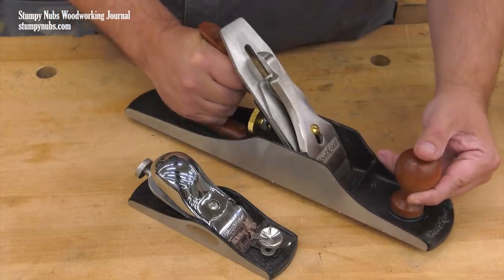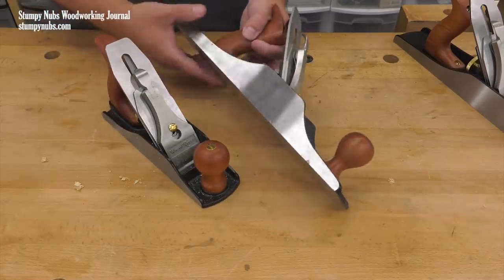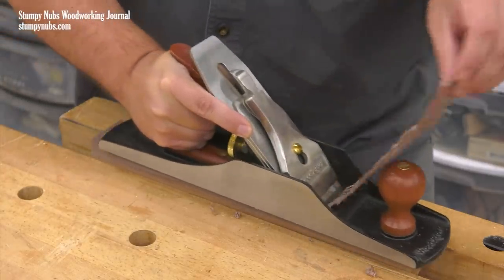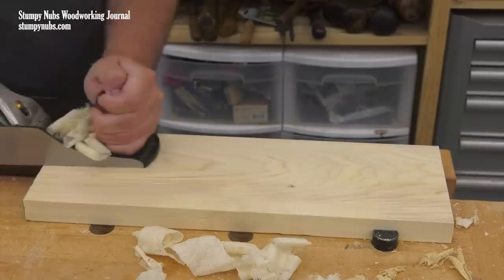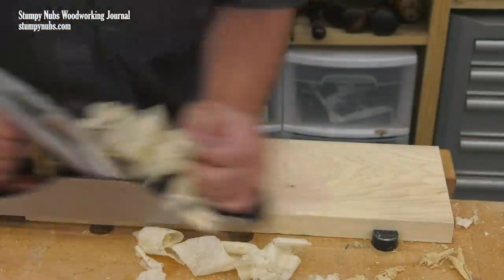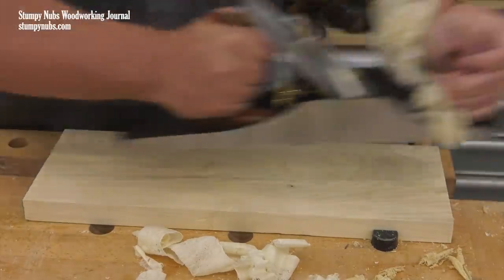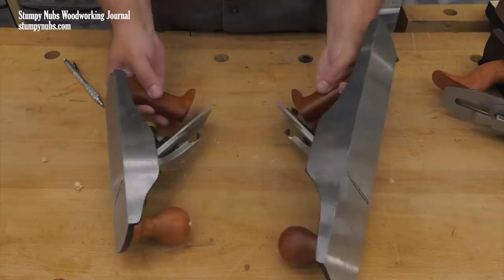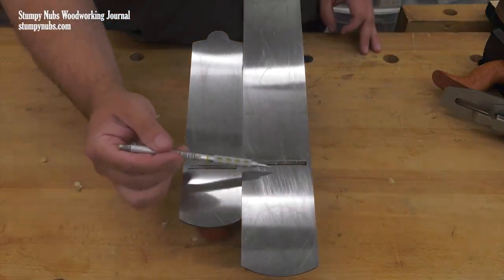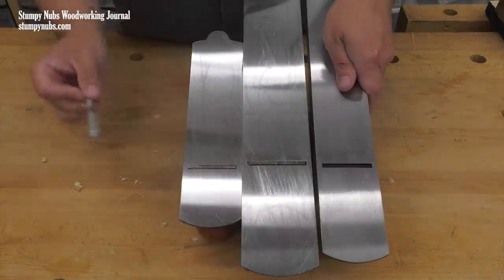This is the five and a half. As you can see, it's significantly larger than the number four. I was converted to this plane by Rob Cosman a few years ago because it just is surprisingly versatile, particularly for woodworkers who do not have the budget or the need for a large collection of hand planes. In particular, the number five and a half has a longer available surface between the mouth and the toe — much longer than the number four and even longer than the number five jack plane.